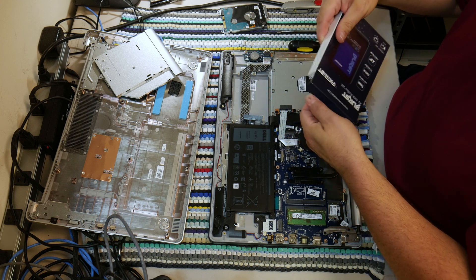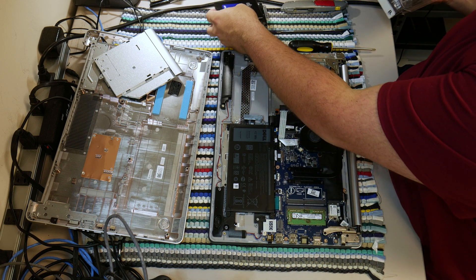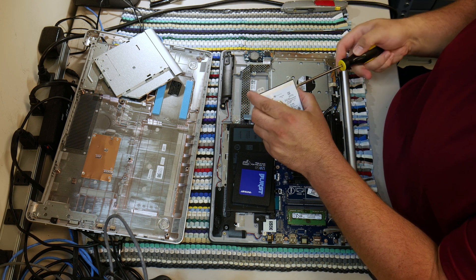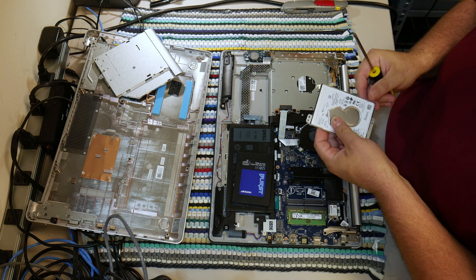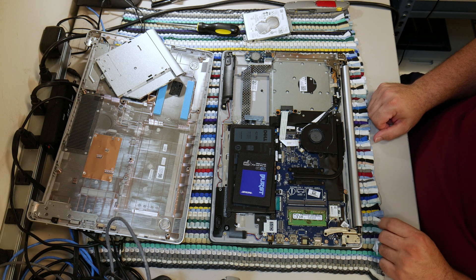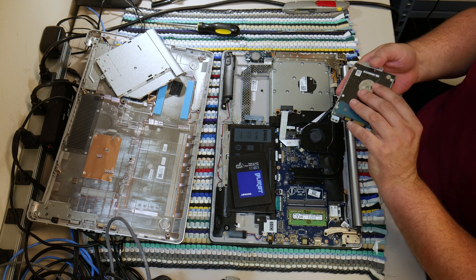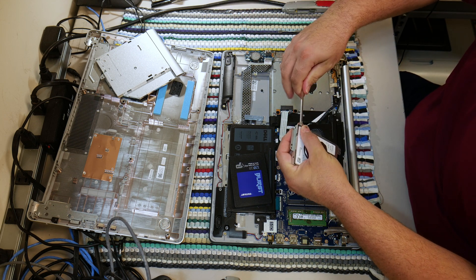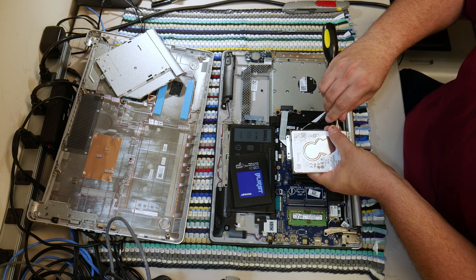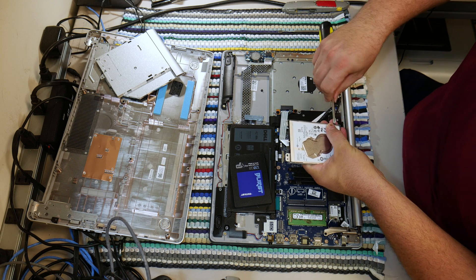Look at this — super cheap solid state hard drive. Solid state drives as of this video — August 2018 when I'm recording this — have become so cheap that I'm frankly a bit amazed. This 120 gig solid state, you can get them for like $28 depending on what you get. Apologies for the break — I had a customer come in and I had to help them out. So, solid state hard drive — we're going to swap these two. Sorry, I'm just a little excited because I'm filming this on a Friday near the end of the business day.